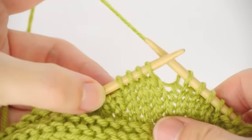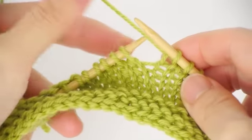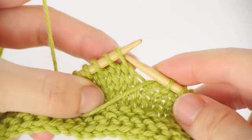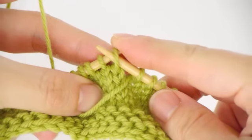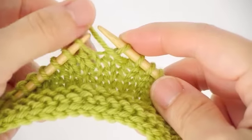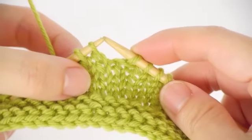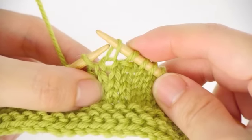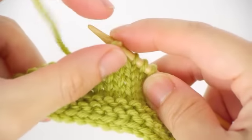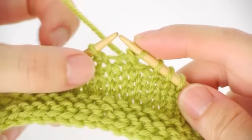I've knitted up to a position where I'm going to make a buttonhole on the next four stitches. First, bring the yarn in front as if to purl, then slip the first stitch on the left to the right needle. Then bring the yarn back to the original position and slip the second stitch on the left needle onto the right. Then slip the first slipped stitch over the second stitch — this is the first stitch casted off.